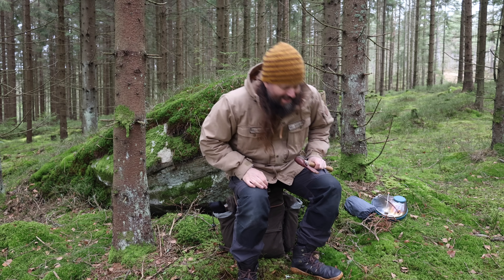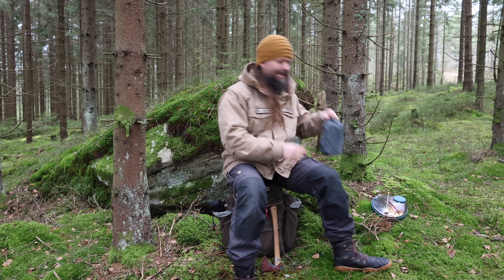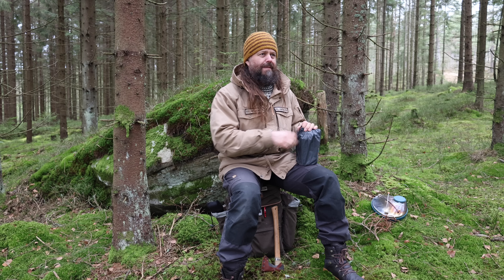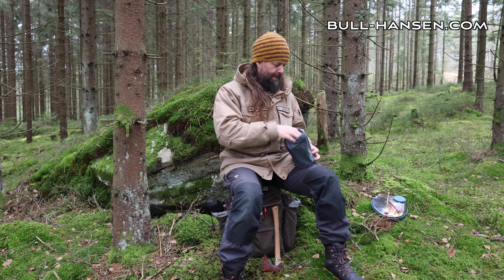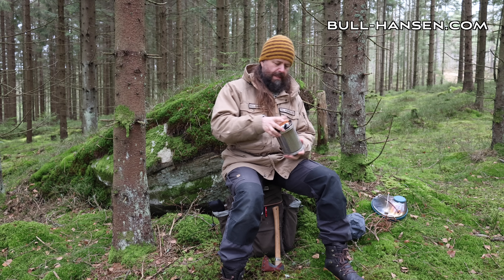Hi there. I have an interesting stove to show you. It's not new — I've had it for years actually. And it's been reviewed on YouTube a lot. It's this one, the BioLite.